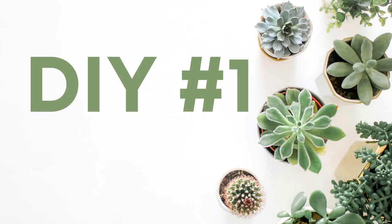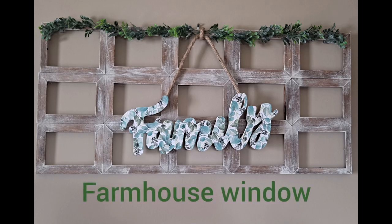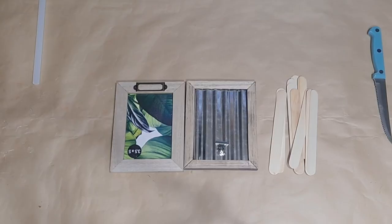For DIY number one, I'm going to show you how I made this large farmhouse window with Dollar Tree items. It's very customizable and I absolutely love how it came out.